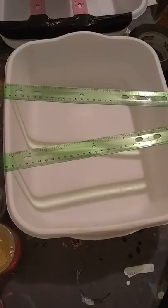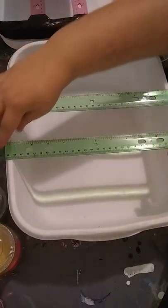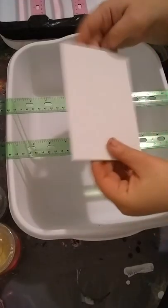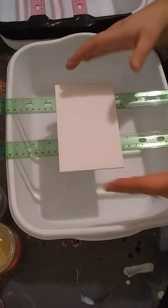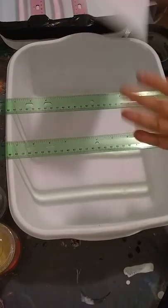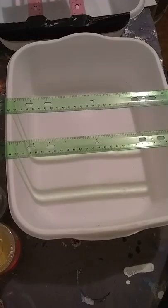It doesn't have to be anything fancy. You want to place your rulers where they stick over about an even amount on each side. You want to take the smallest canvas you're going to use — this is a 4x6 — and make sure there's room on the outside for the drips and room in the center if you have to pick it up. Just place it where you need it.